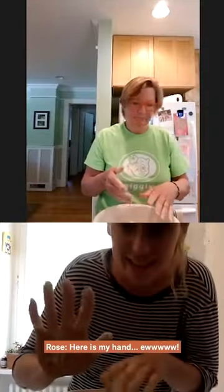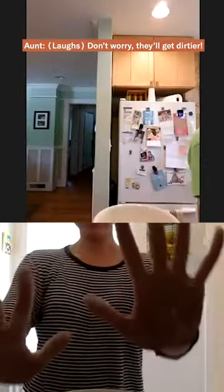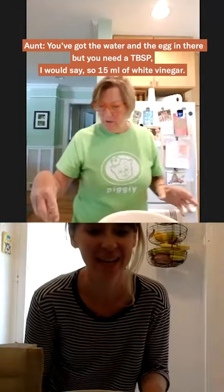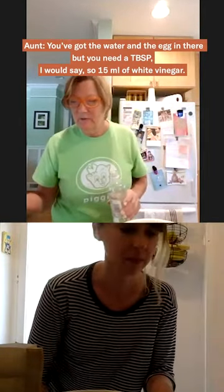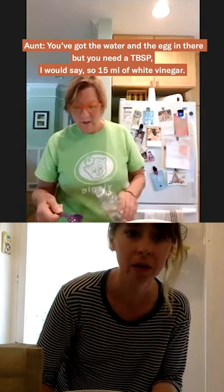Here's my hand — don't worry, they'll get dirtier. Got the water and the egg in there. Now you need a tablespoon, I would say, but you've got 15 milliliters — one five — of white vinegar. White vinegar, okay.